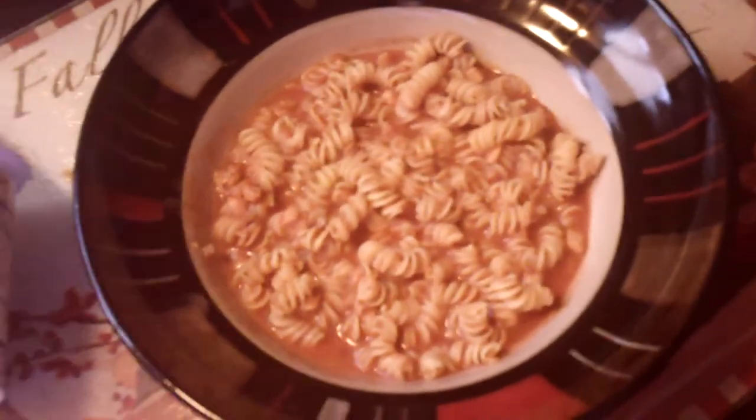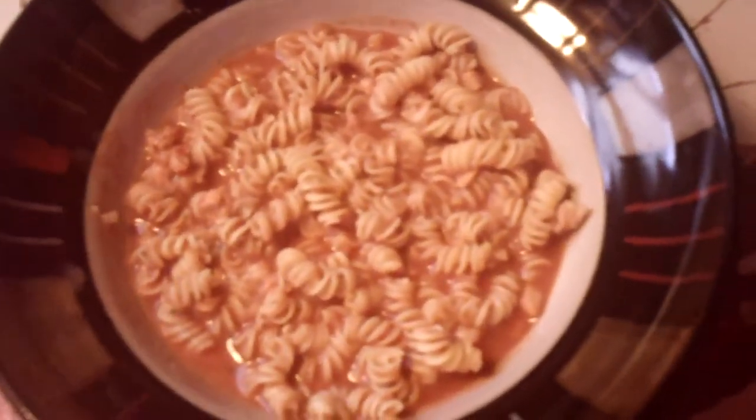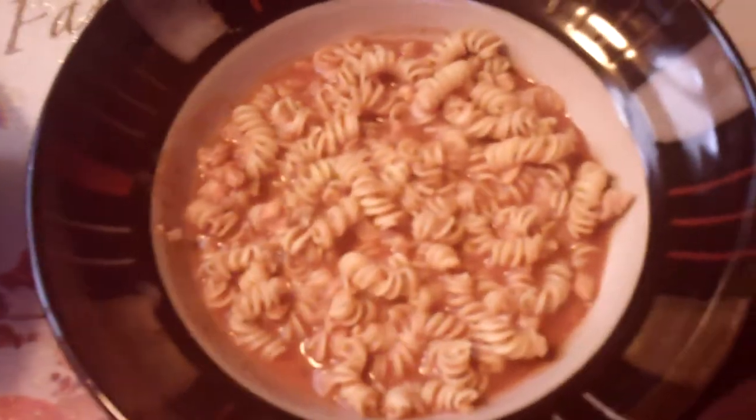It's great to take to work, easy to pack, or for trips. I've been on Nutrisystem — this is my eighth week — and I've lost over 20 pounds.